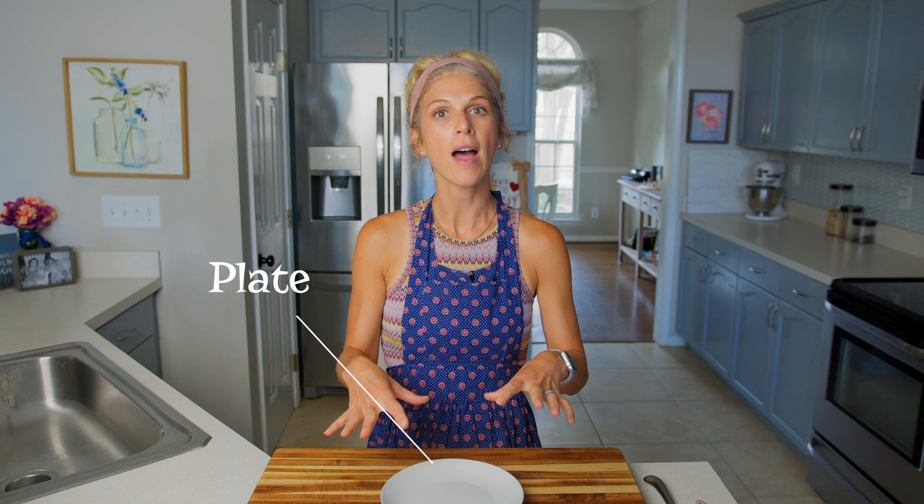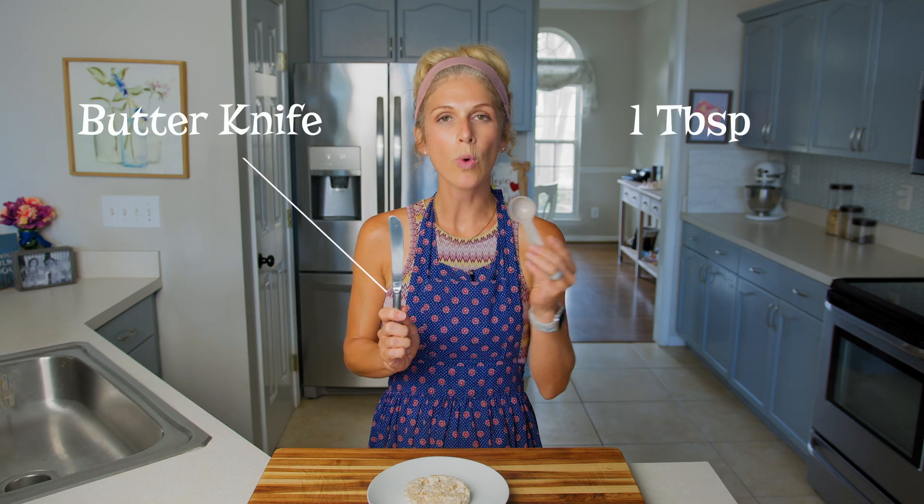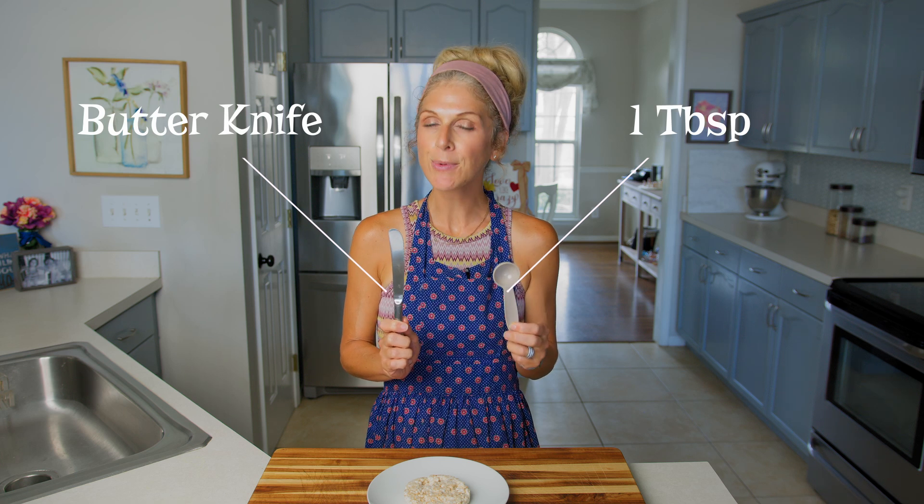Your hands are clean and my hands are clean. We've gathered our ingredients and supplies so let's get started making our peanut butter crunch cake. Grab your plate and set it in front of you — that's where all of our creation is going to be made. Then grab your rice cake, put it right on the plate, and grab your butter knife and tablespoon because we are going to measure out two tablespoons of peanut butter.